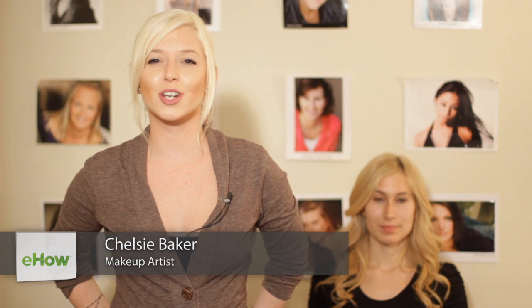Hi guys, this is Chelsea Baker, professional cosmetologist of five years. Today I'm going to show you how to remove liver spots from your face. Let's get started.